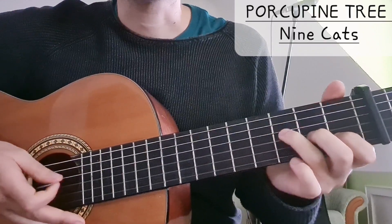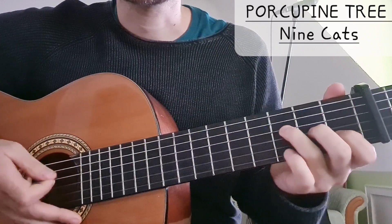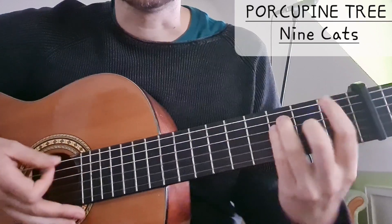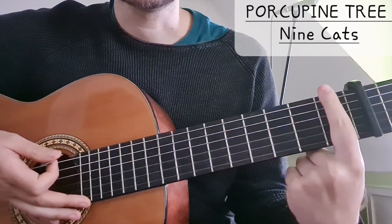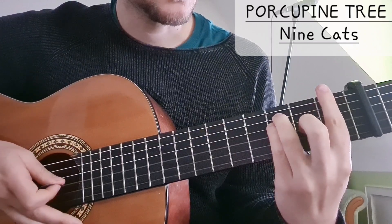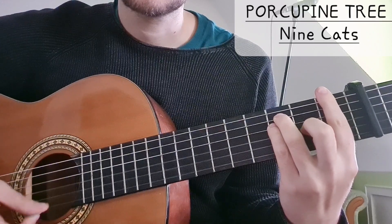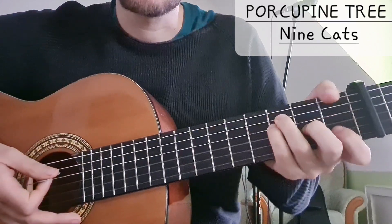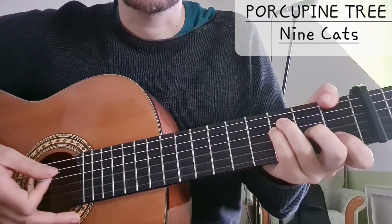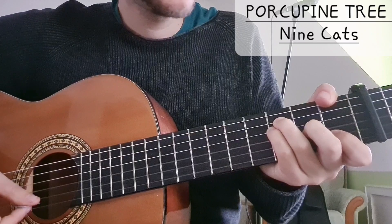And then we have F. You can decide if you want to play the thin F or if you want to play the whole F. That would be the first fret, 3, 3, 2, like this. Either like this, or I also use my thumb a lot — my thumb to play the bass note.